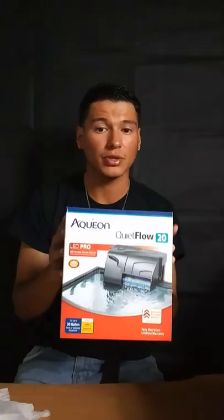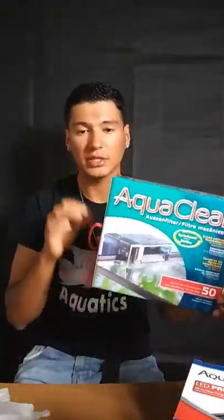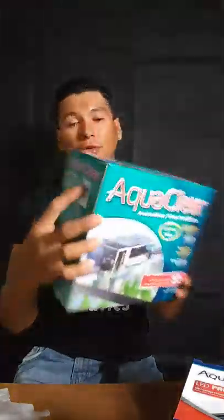The AquaClear 50 filters up to 50 gallons — it says 20 to 50 gallon right on the box. I have Apollo in a 29-gallon, so it's over-filtering by about 20 gallons. It's always good to over-filter than under-filter, because you never want to max out your filter. The Aqueon Flow 20 was only for up to 30 gallons, so it was barely over-filtering by one gallon. With a flower horn, you'd really have to be on top of cleaning, changing the cartridges, and the ammonia pad. I don't like the pads — I feel like they get really dirty and don't capture as much media as you want.